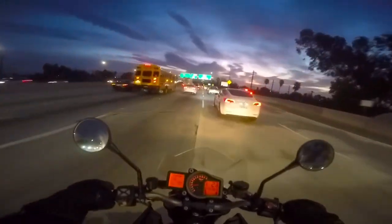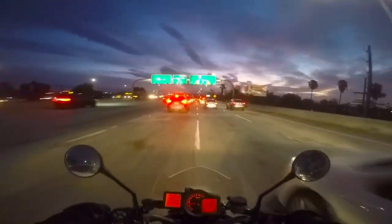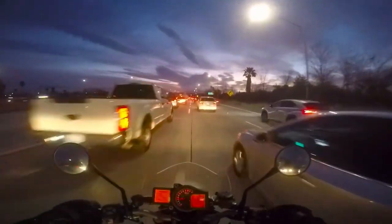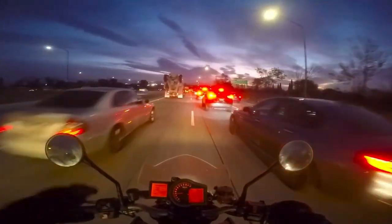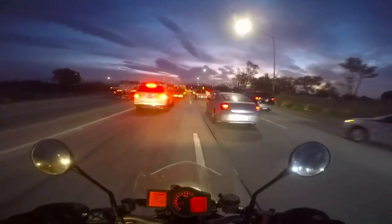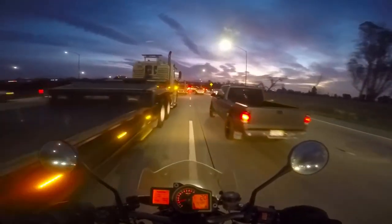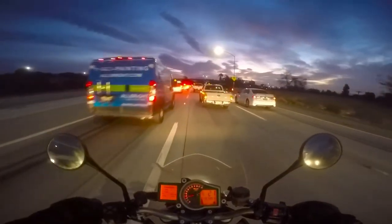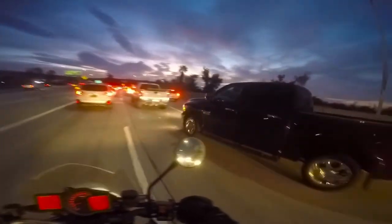What kind of sucks about California — I don't know about other states — is we've got these bumps on the lane lines. If you're on the line you hit those bumps and it's uncomfortable. But there's no magic solution to being perfectly safe while doing this. The secret is — look at how slow I'm going. That's really the trick: keep your speed difference really low and just make your way through.